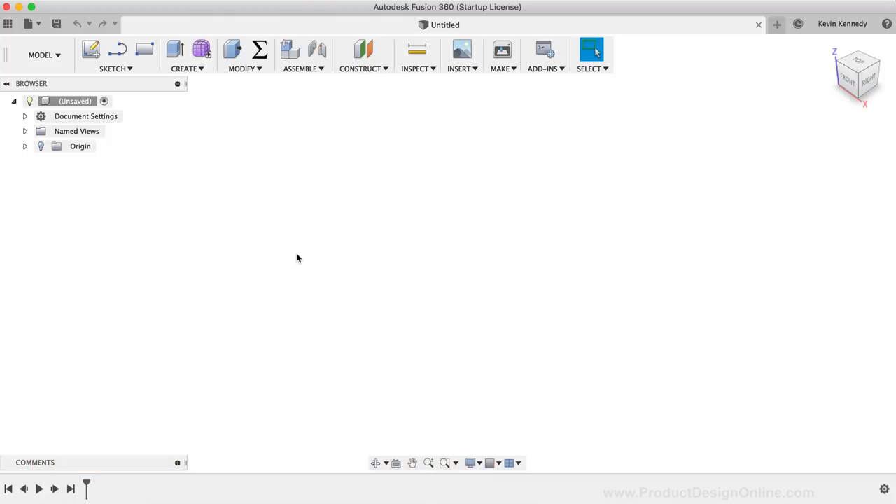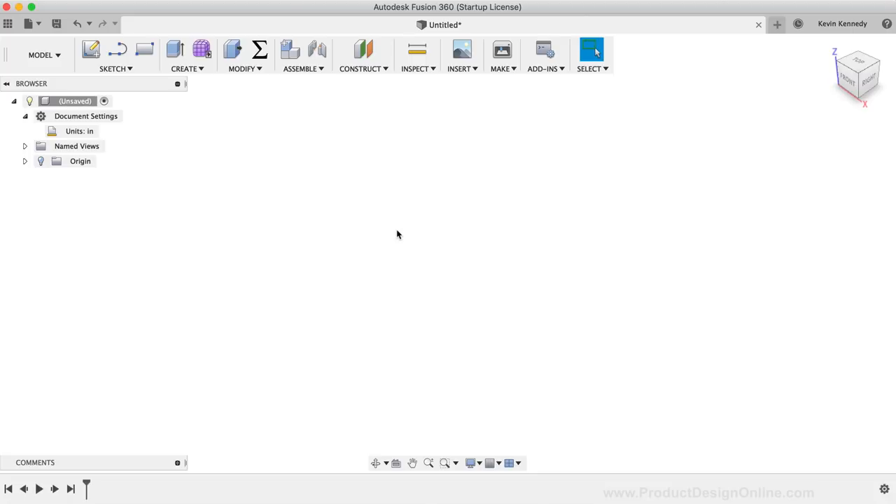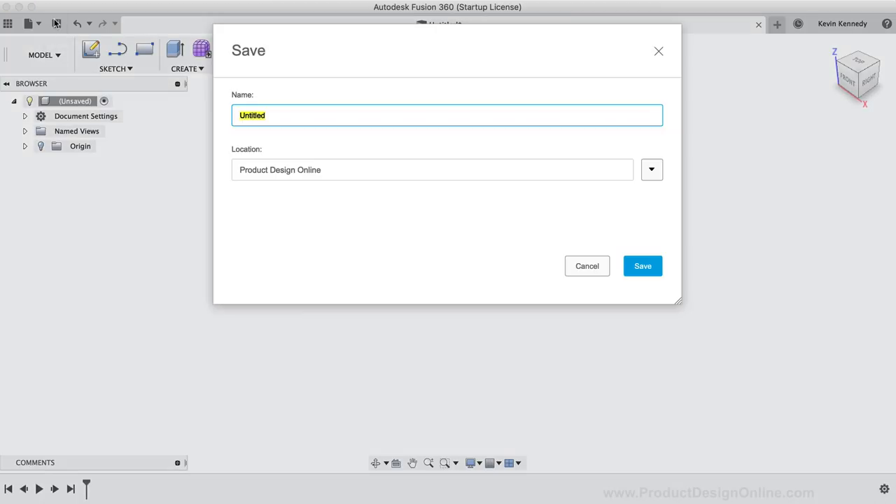To get started, I'm going to change my document settings to inches since I'll be using imperial plywood for this project. I'll toggle open the document settings icon in the browser, then click on the Change Active Units icon. This opens the Change Active Units dialog box where I can select inches from the dropdown list. I'll click OK to confirm, then save this file as Flat Pack Shoe Rack.